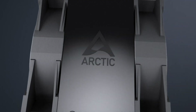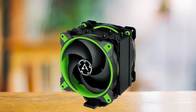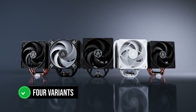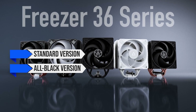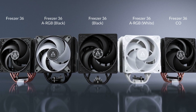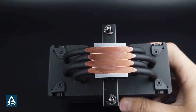It's an improvement over its predecessors, the already popular Freezer 35 and 34 Esports Duo, and is very reasonably priced. This cooler comes in four variants: the standard version, the all-black version, an ARGB version, and a white ARGB version. All models have slightly different pricing, but the standard and black versions are the most affordable ones.